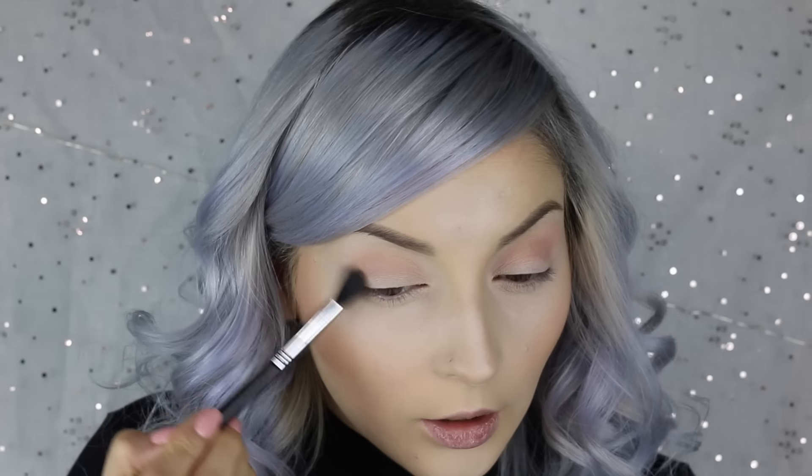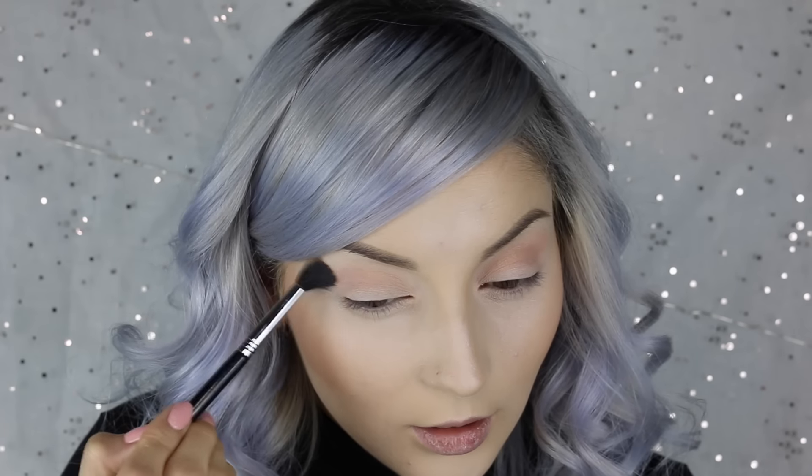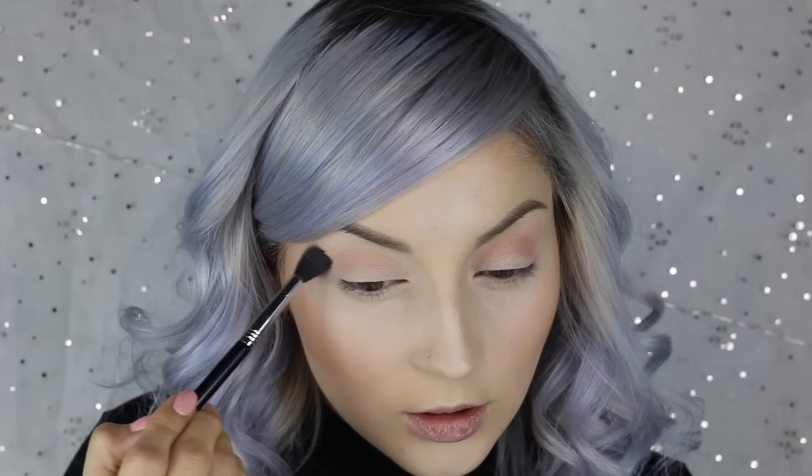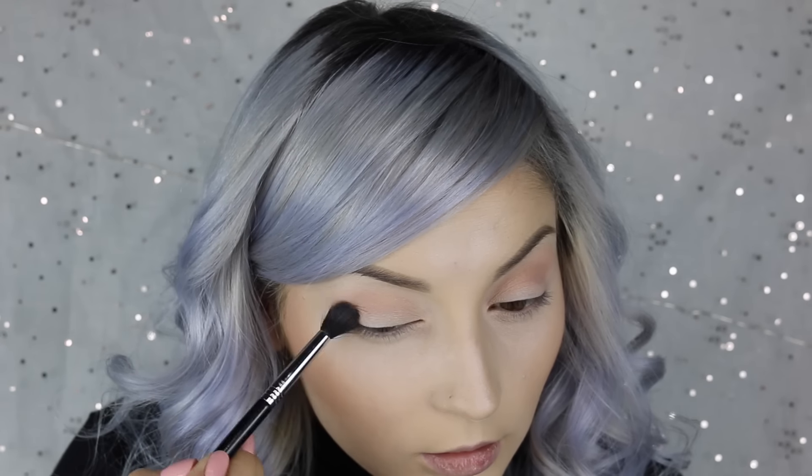I kind of want my eyeshadow, instead of being round, to go out a little. So I'm going to flick it out just a little bit so that it's not too rounded. I want it more like — not too sharp of a cat eye, but just not round, more angled. I'm just going to pull it out a little.